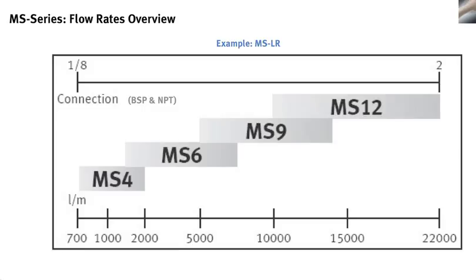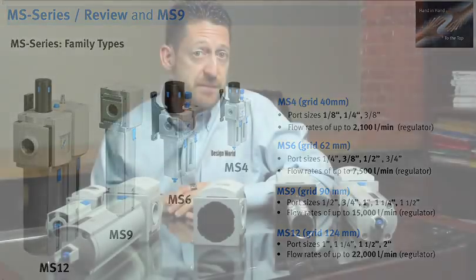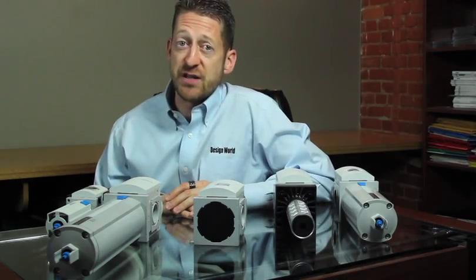The regulators, which typically have a large flow, and the microfilters, which typically have a very low flow, can be optimized for the application. You might end up buying an MS9 filter, but you can still get away with an MS6 regulator. That's going to save you money, maybe as much as 25%, and it's still going to work for your system. Plus, space might be a premium, so having some components in a smaller size can also be helpful.